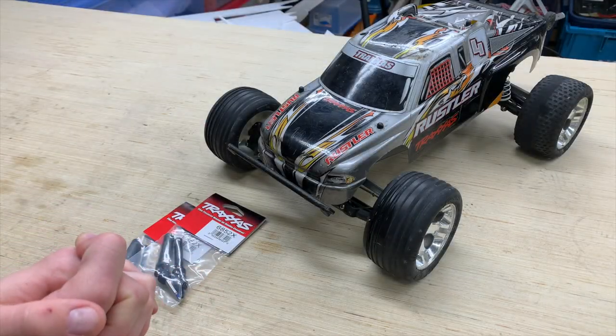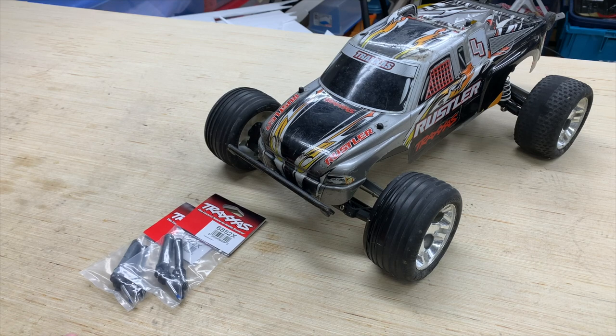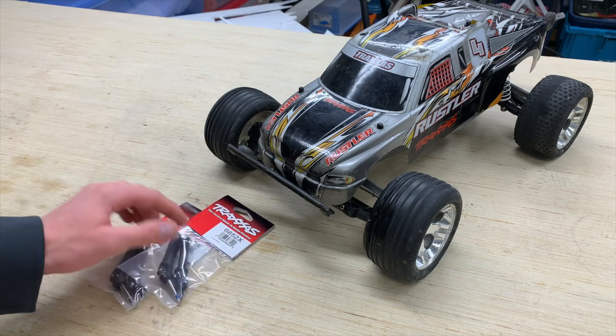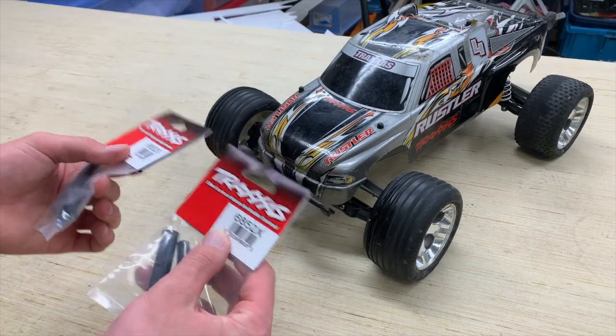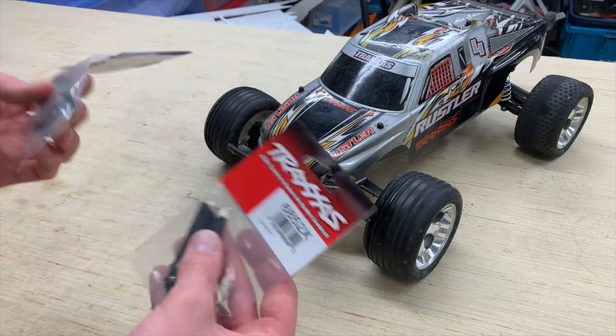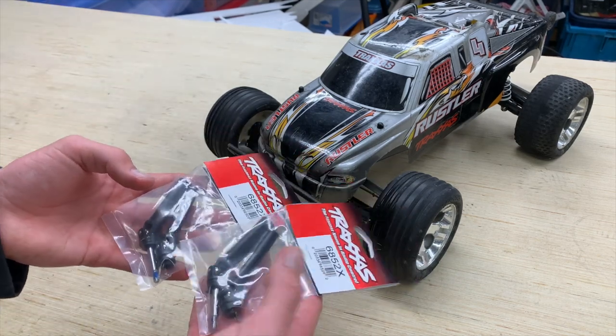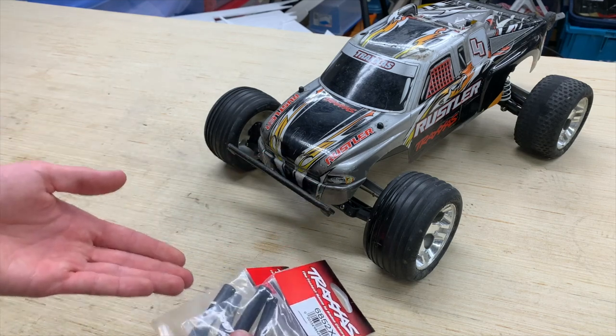What is going on guys, Noah here with Custom RC Mods, welcome back to a new video. Today I have the eighth upgrade for the Traxxas Rustler — that is Traxxas part 6852X, the full rear driveshaft assembly for the Traxxas Slash 4x4. They don't look a lot different from the stock ones, however they are a lot beefier. It's a really good upgrade.